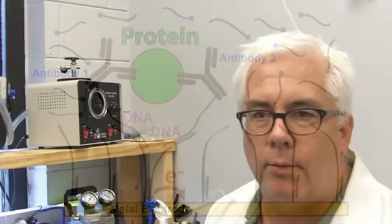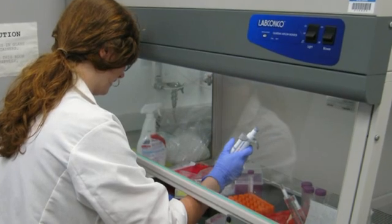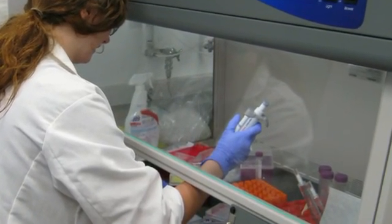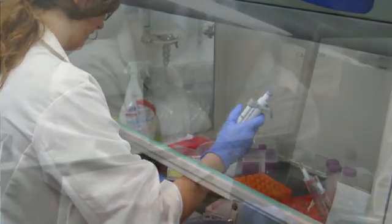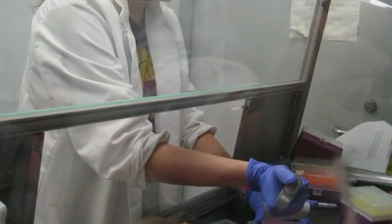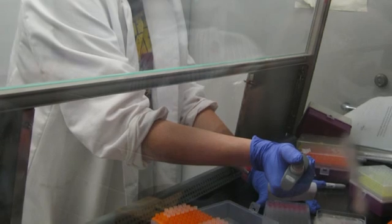What electrochemistry brings to the table that other detection technologies don't is that it's relatively low cost. It's able to be miniaturized, and so we're looking into the possibility of making a handheld device for this assay — something that might be relatively easy to commercialize for a point-of-care type of analysis.